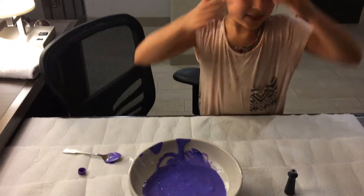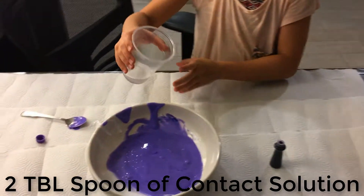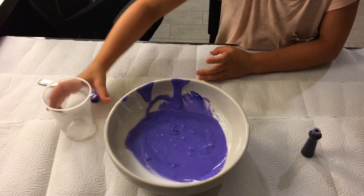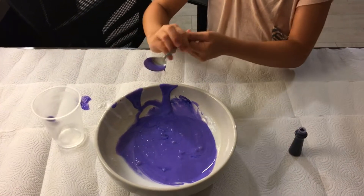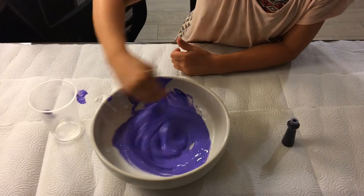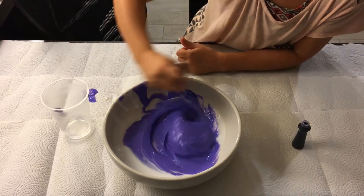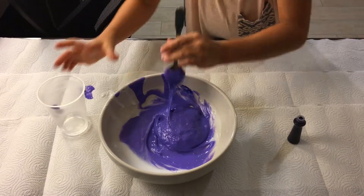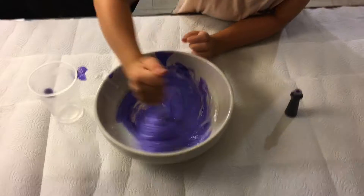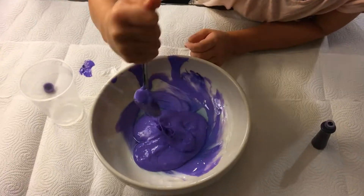Okay, now it's time for the contact solution. Let's just dump all of this in.